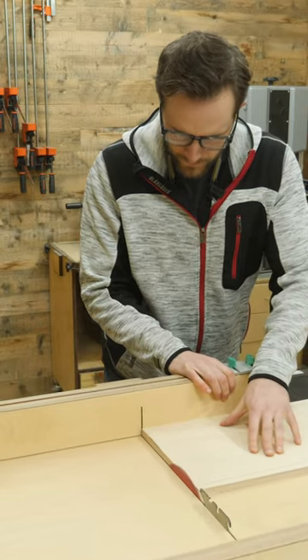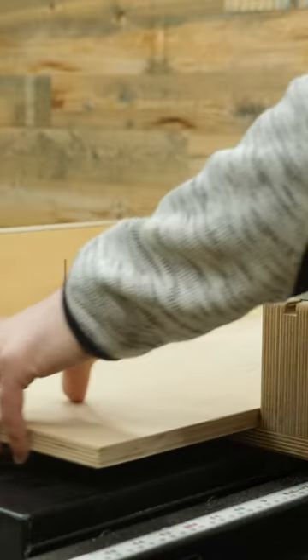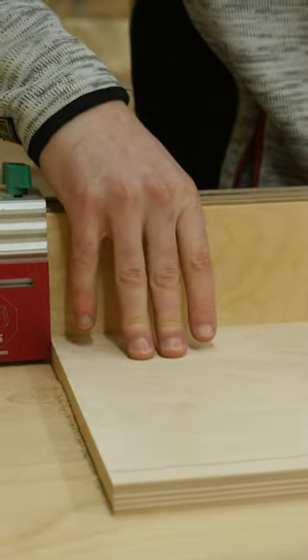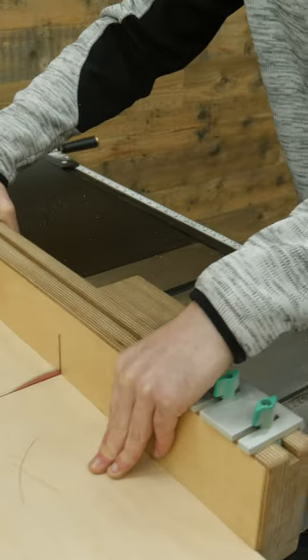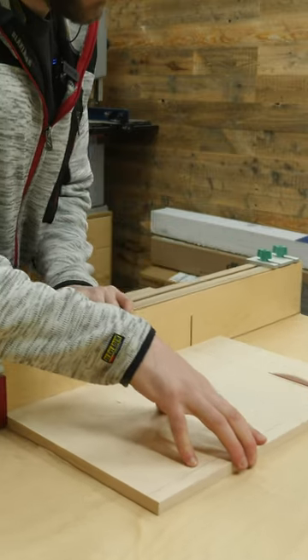But in order for the box to go together perfectly, utilizing a crosscut sled like this one that I built a while back ensures that all of your pieces are cut precisely and you're not stuck fumbling around with pieces that don't actually have 90 degree corners on them.